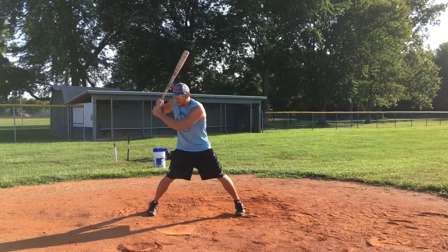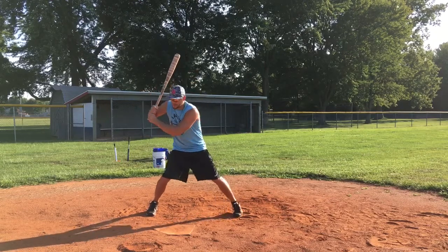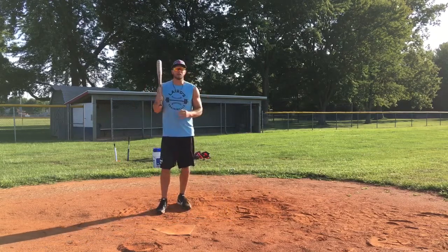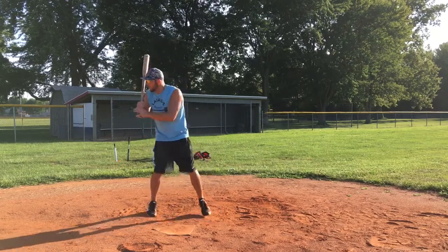If it's a fastball, boom — I'm tracking that fastball right back to the catcher, right to his mitt. If it's a curveball, same thing — boom, I'm gonna track that curveball right down to that catcher's mitt. If I'm working on BP and it's a pitch that I don't like, I'm here — it's an outside pitch — boom, I'm gonna watch and see where that pitch goes.